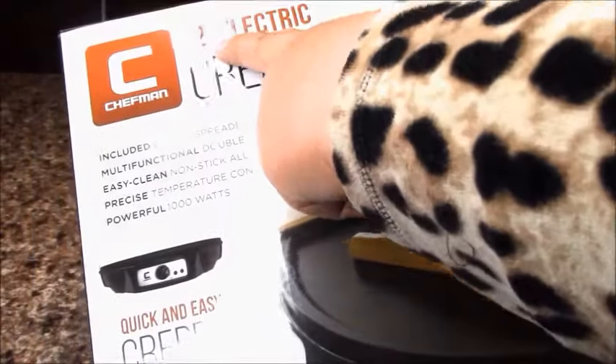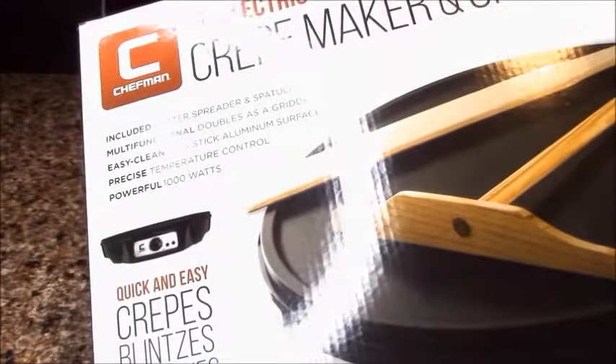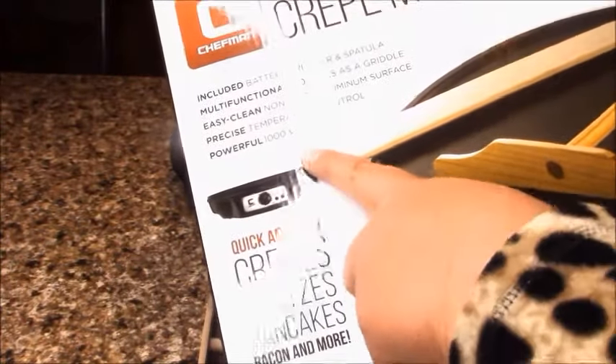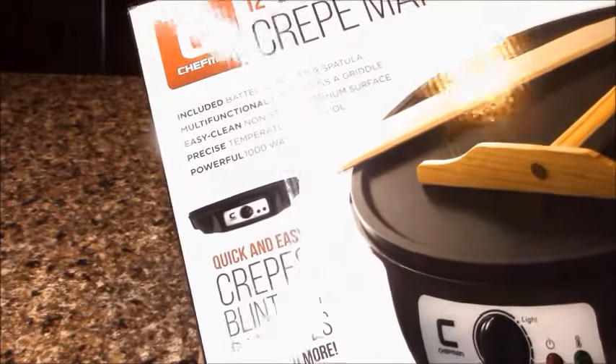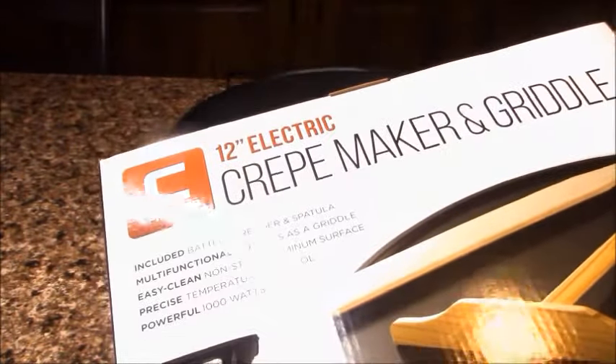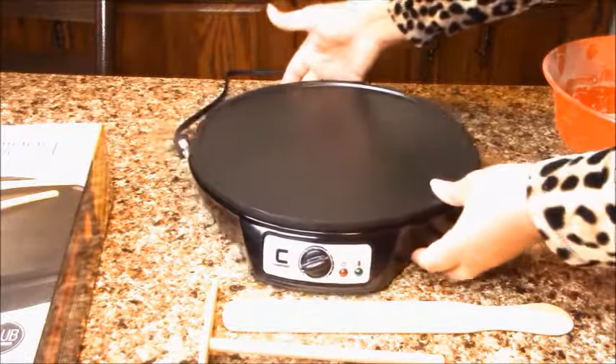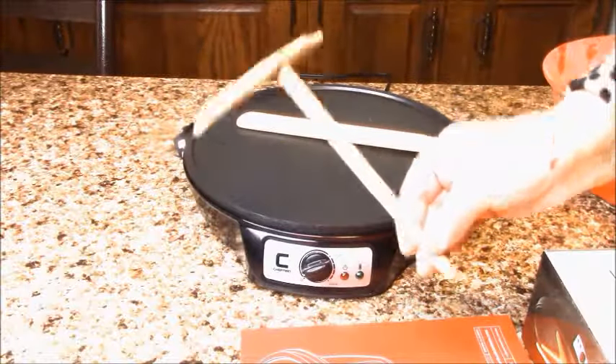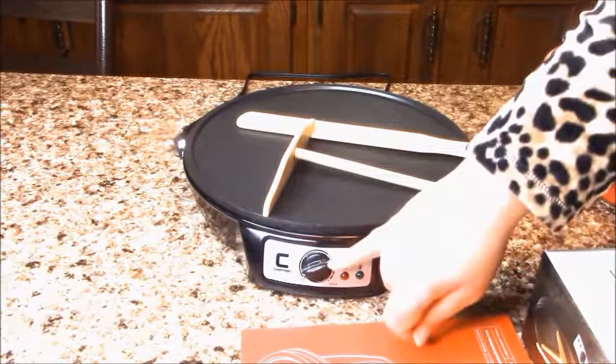It's 12 inch diameter and it's a powerful 1000W. It has a non-stick aluminum surface. With this Crepe Maker comes a wood spatula, butter spreader, and temperature control.